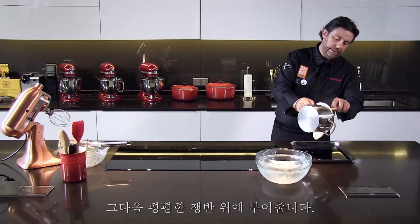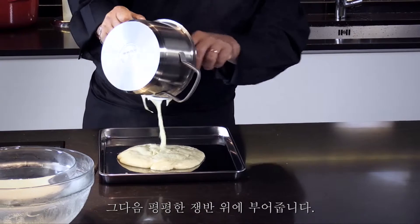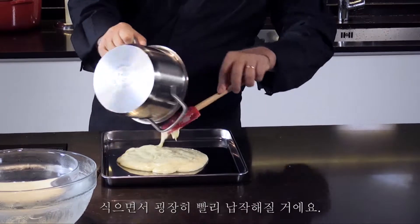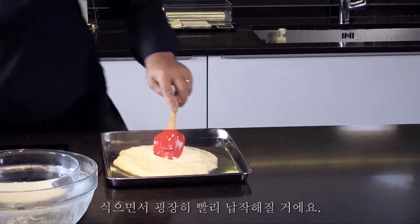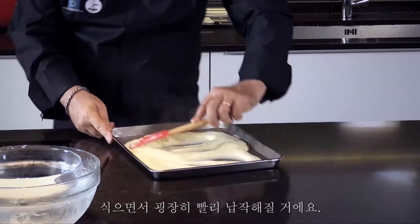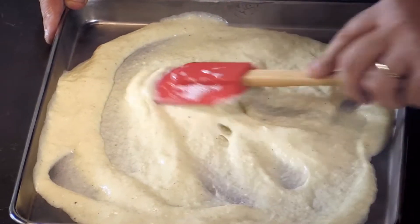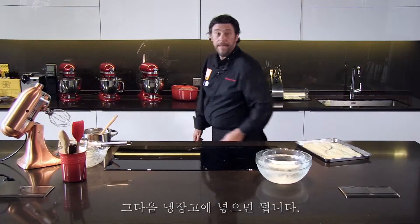And I put that onto this flat tray, making sure I flatten it to cool it down very, very quickly. And then I go in the fridge.